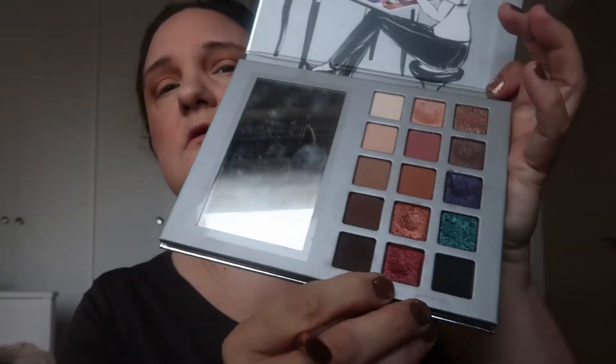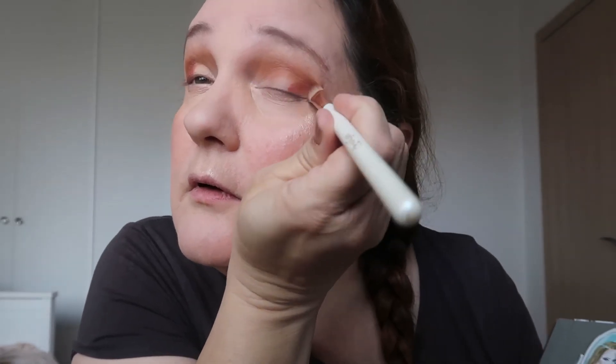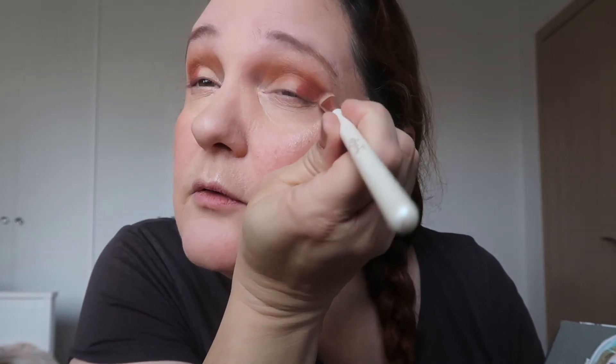For my outer corner I'm going to use a different brush and I'll use this shade called Swatch — the color is burgundy. I'm going to put it in the outer corner of my eye. Look at that color, it's amazing. I love it a lot. I'm using it in the outer corner of my eyes.